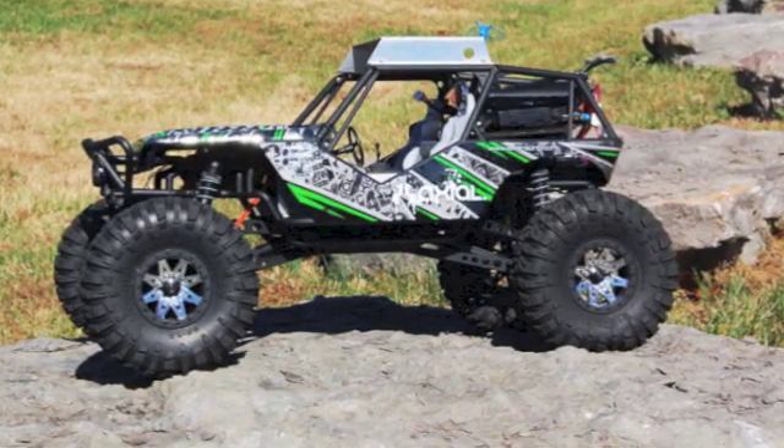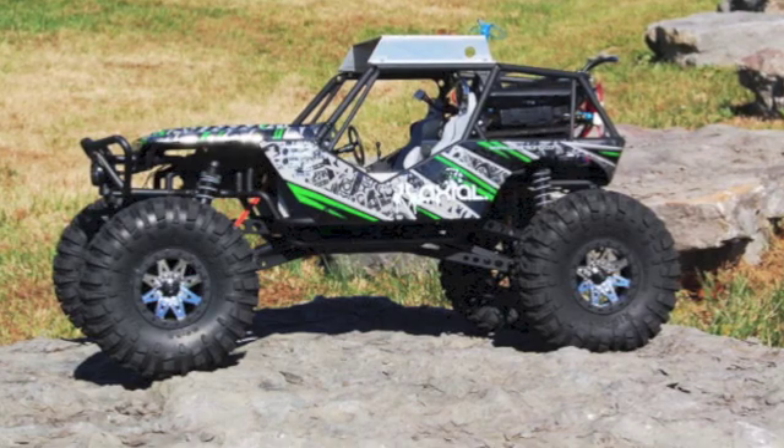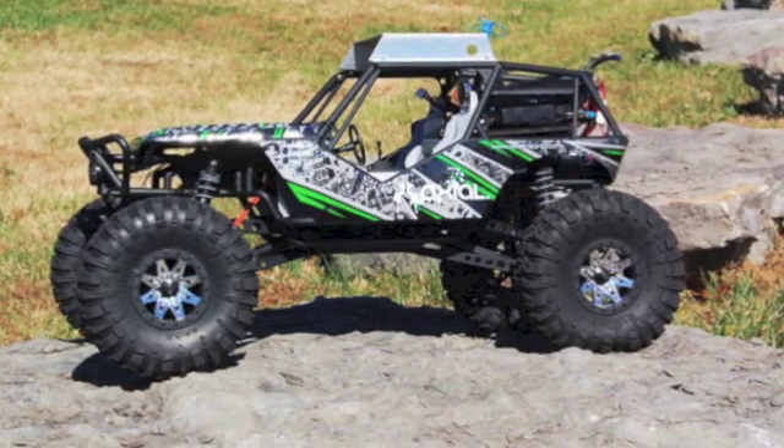I hope you've enjoyed this FPV truck build. I'm Jim T. Graham with RCGroups.com. Check in for the next edition. I'll see you next time.